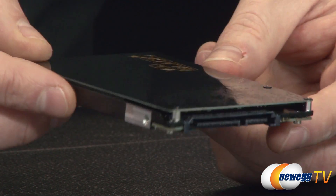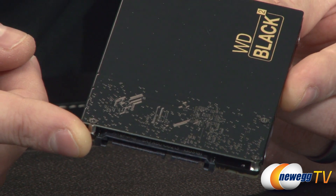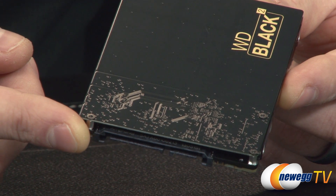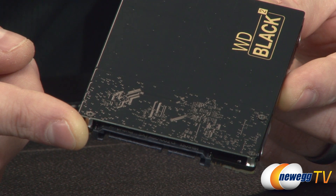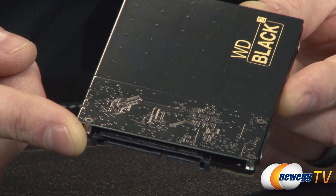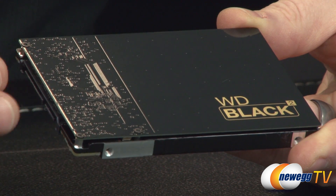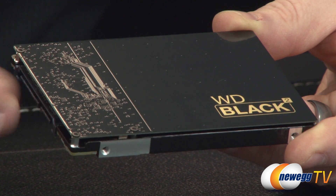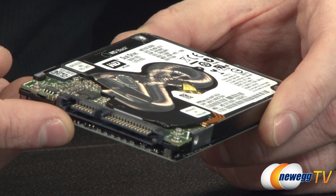The SSD portion is 120 gigabytes. I won't be doing a disassembly today, but it features a special controller that WD co-designed, two 64 gigabyte NAND packages, and a DRAM package for caching. Expected performance is around 350 megabytes per second for reads — and according to some reviews it can exceed that — and about 140 megabytes per second for writes. That's solid SSD performance, and this product is really best suited for a laptop upgrade where you want SSD speed but also need ample mechanical storage, all through a single Serial ATA connection.